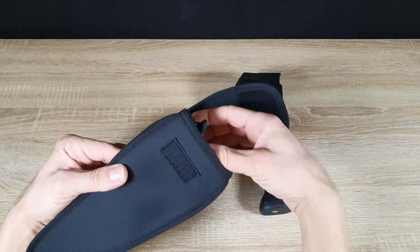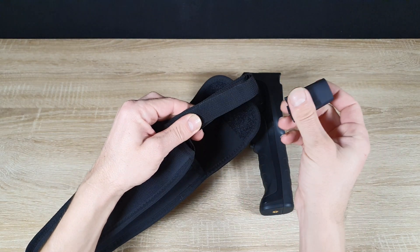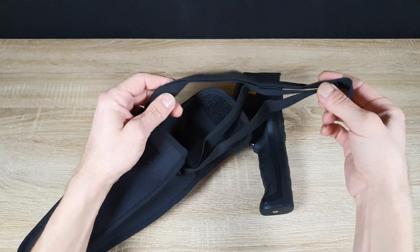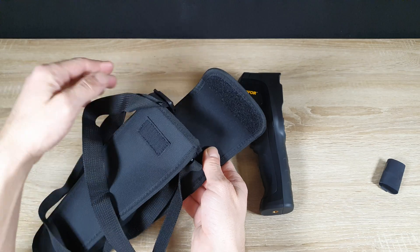The camera also comes with a protective carrying bag, making it convenient to store and transport. Let me show you how easily the camera fits into the bag, ensuring it stays safe and protected from any potential damage while on the go.